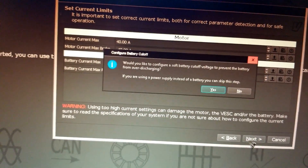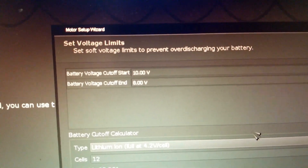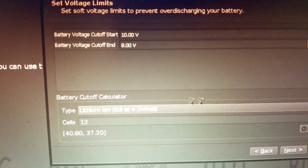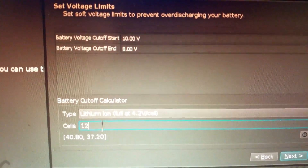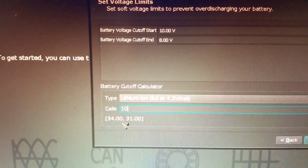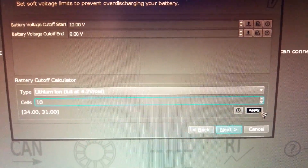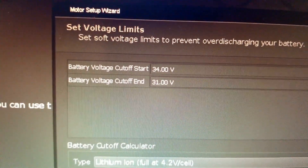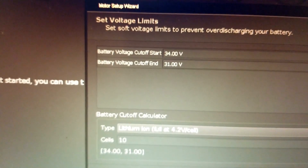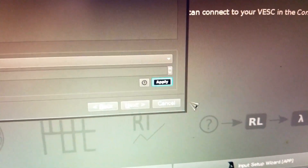Here we set voltage limits. I'm using a 10S battery pack. By default it shows 12S lithium-ion, so I change it to 10S and it automatically generates cutoff start and cutoff end values. Make sure you hit apply before exiting — the values change, so at 34 volts the board starts slowing down and at 31 volts it shuts down. Hit next.